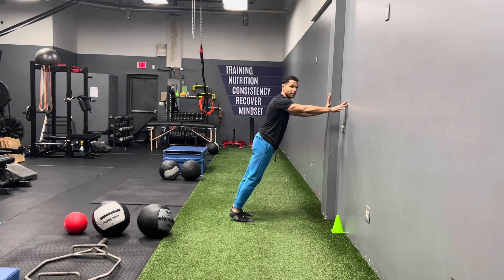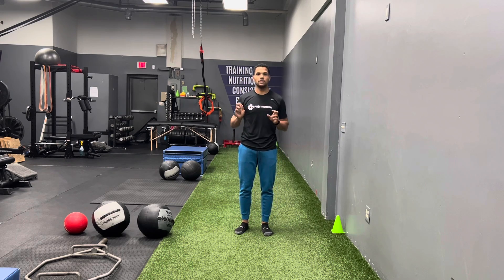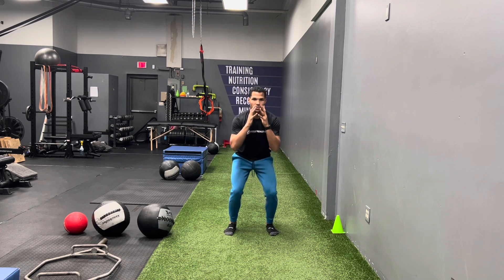Do some calf raises barefoot, slow and controlled. Feel your toes. Feel your big toe — because with narrow shoes, you see the big toe start to curl under or over, veering off to the right or left. That is going to disrupt your tibia, your femur, what your hips do, and everything else — and that could lead to chronic knee pain or a worse injury. So I really highlight taking your shoes off and spending time doing some skipping, some jumping, some calf raises. Maybe get a light dumbbell and work on some squatting barefoot. That will help strengthen your feet so you can improve balance and develop appropriate receptors.